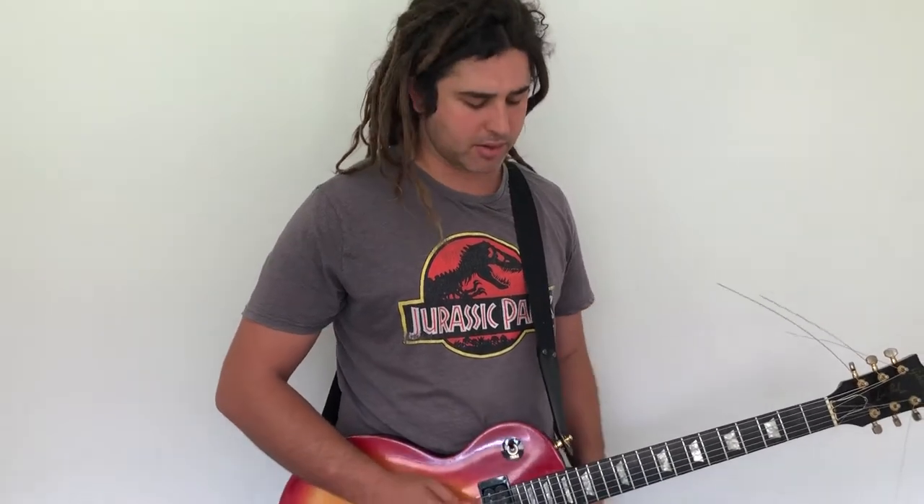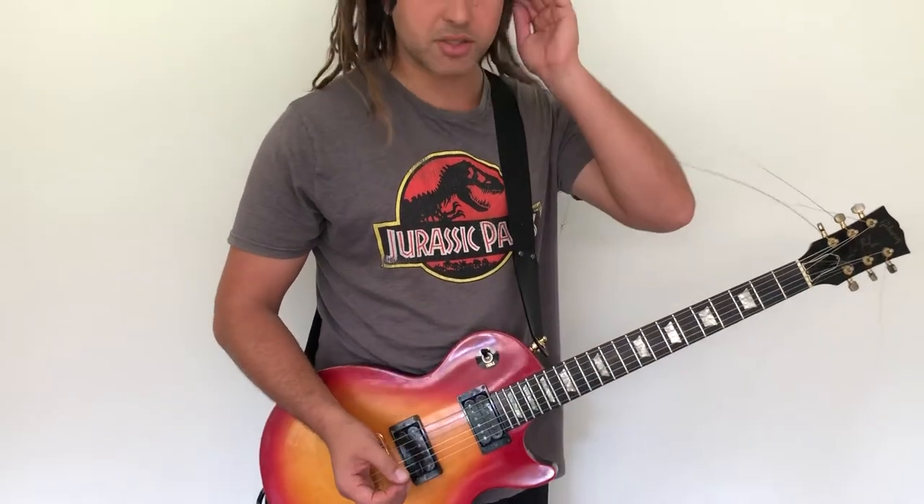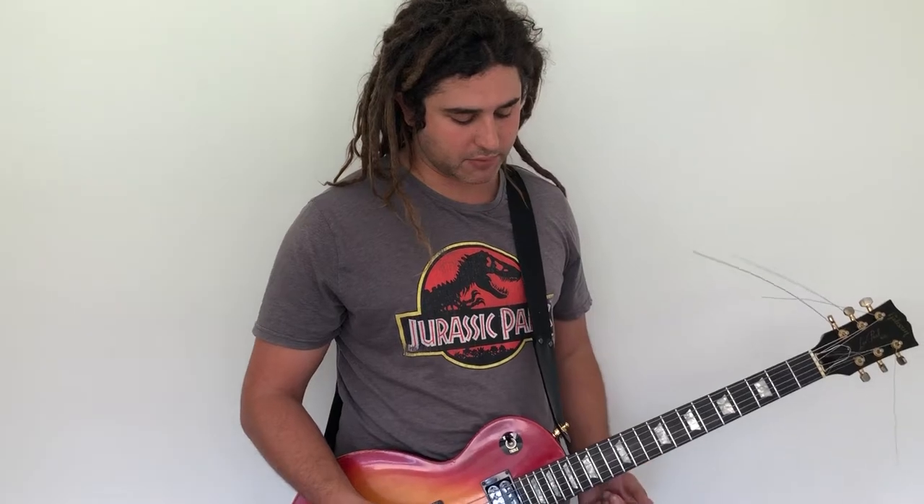Anyway, the basic concept of today's lesson is shapes — we're using shapes and basic fingerboard patterns. This is one of the most fundamental things you can do, but it also sounds really great and a lot of people probably don't know about it, so I'll definitely share it with you.